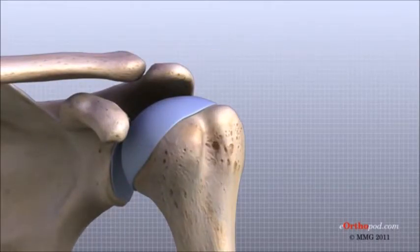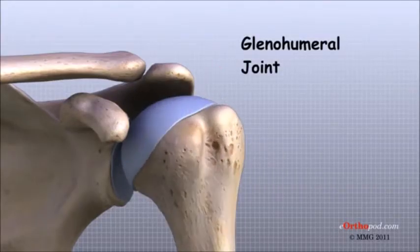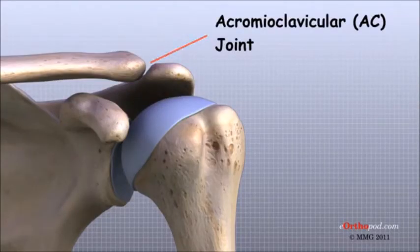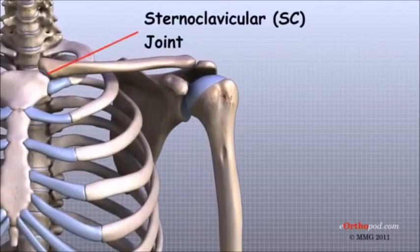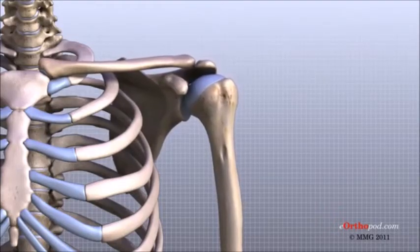There are actually four joints that make up the shoulder. The main shoulder joint, called the glenohumeral joint, is formed where the ball of the humerus fits into a shallow socket on the scapula. This shallow socket is called the glenoid. The acromioclavicular, or AC joint, is where the clavicle meets the acromion. The sternoclavicular, or SC joint, supports the connection of the arms and shoulders to the main skeleton on the front of the chest. A false joint is formed where the shoulder blade glides against the rib cage.